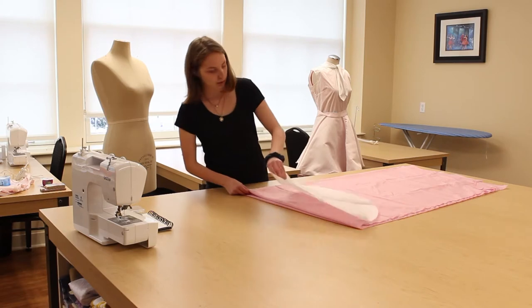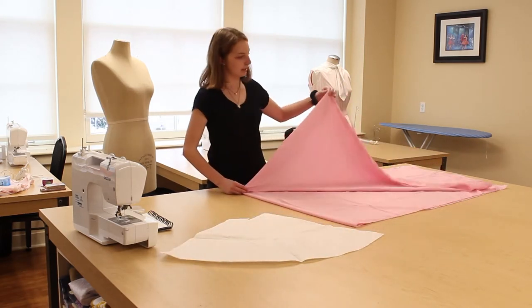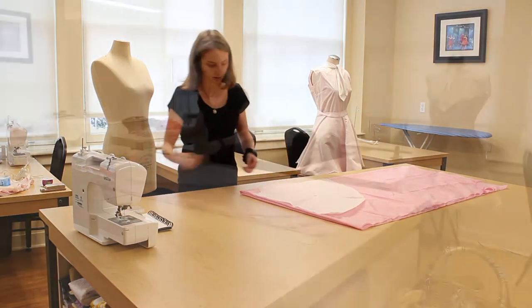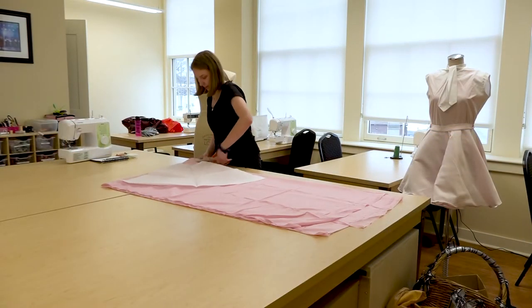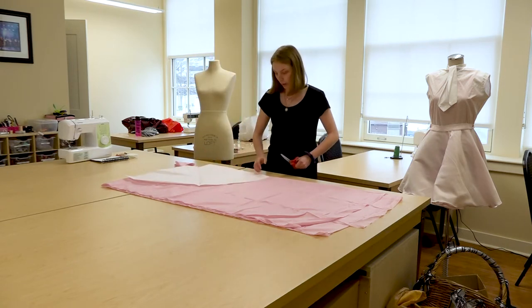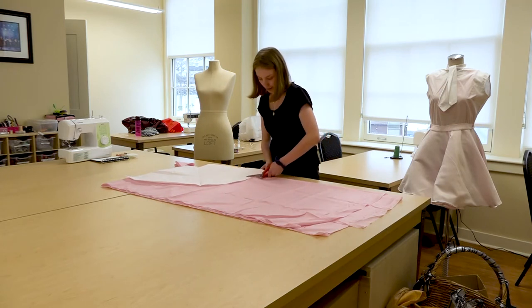I took my fabric here — I'm going to use a pink satin polyester today. I folded it in half and then I folded it again, and up here on the fold is where I'm going to cut it out. When I cut this out it's going to be a complete circle. If you're struggling with patterns you're more than welcome to pin them down or use pattern weights to hold your pattern in place.